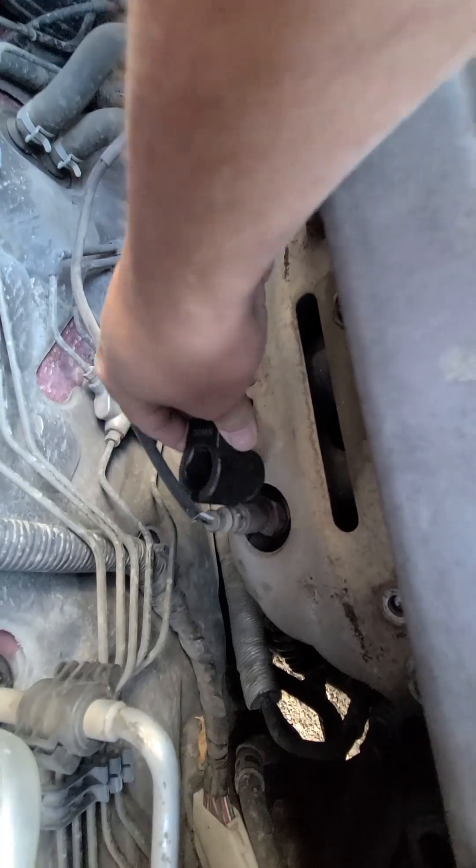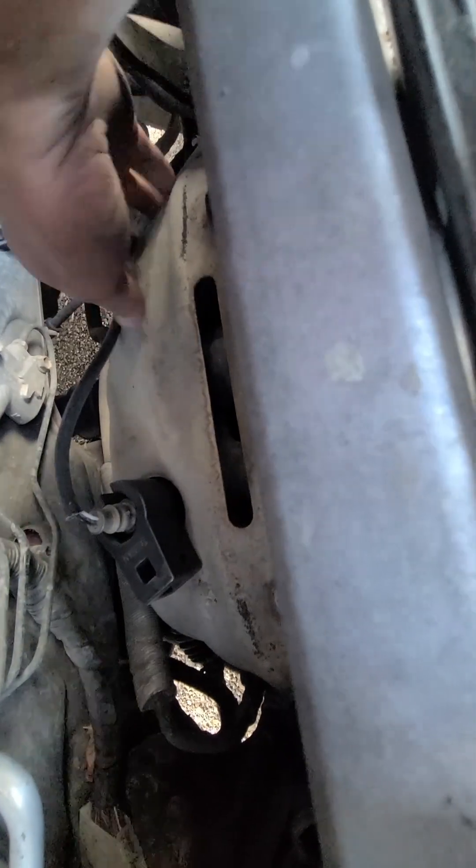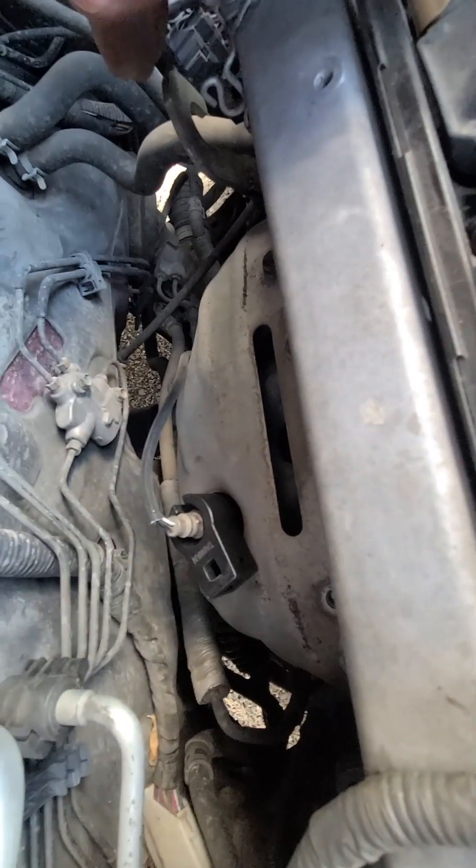Sweet. There we go — I'm going to pull that out and put the new one in. So if you ever have issues with that, because trying to get that shield off on a 20-year-old car — good luck. This bolt broke, and then this one came off. But then there's a couple more down there. This is the heat shield, obviously.